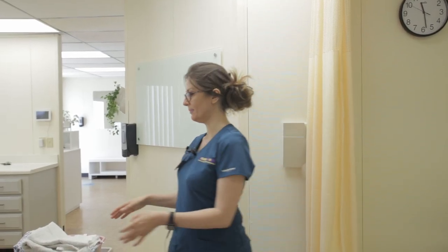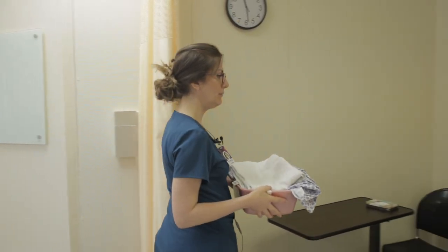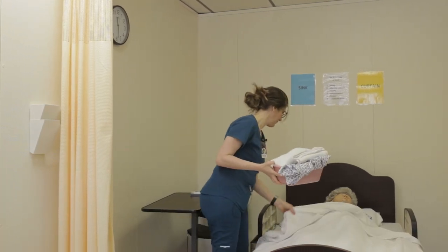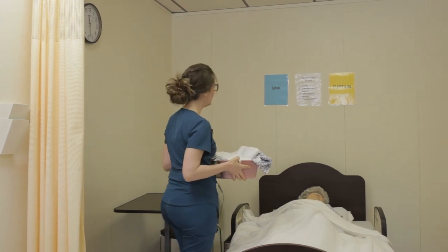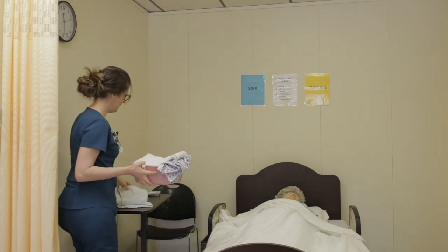Wash my hands and gather my supplies. Knock, knock — enter. Hello, my name is Anna, I'm a student CNA. May I please check your wristband? Hello, Miss Smith, I'm here to assist you with a bed bath. We're going to wash your face and arm. May I please set my supplies on your table? Thank you.